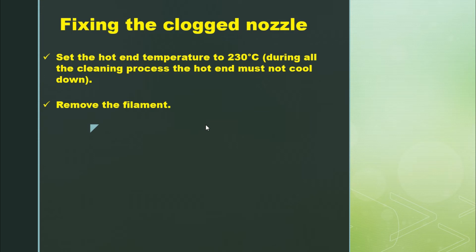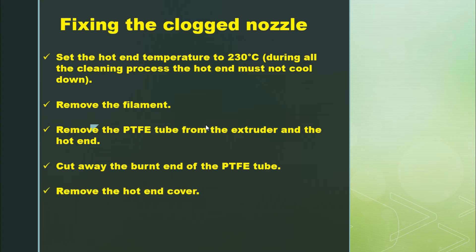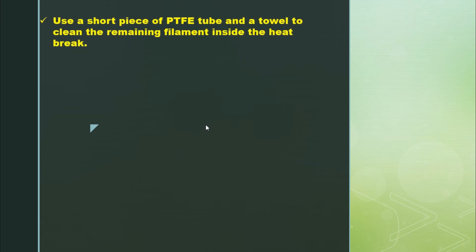Second step: remove the filament completely. Third step: remove the PTFE tube from the extruder and hot end by removing the screws. Next step: cut away the burnt end of the PTFE tube — it's no longer useful. Then remove the hot end cover and unscrew the nozzle.